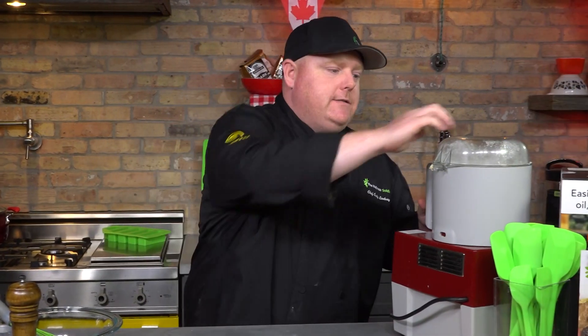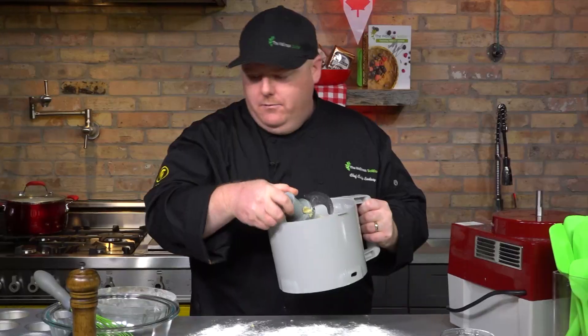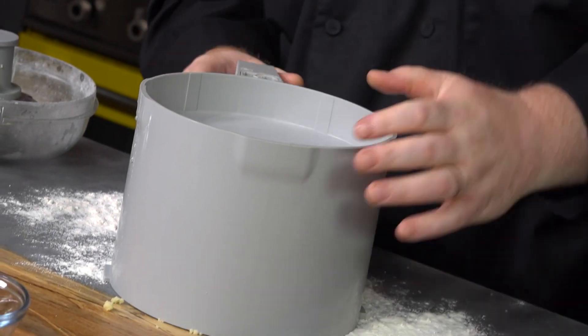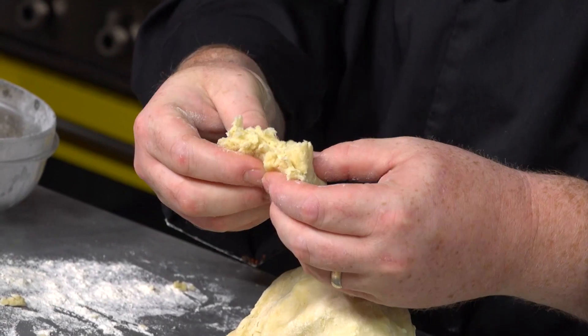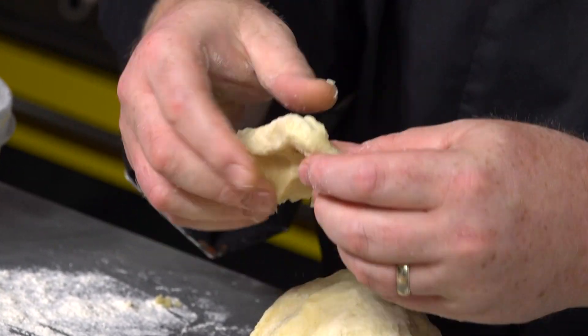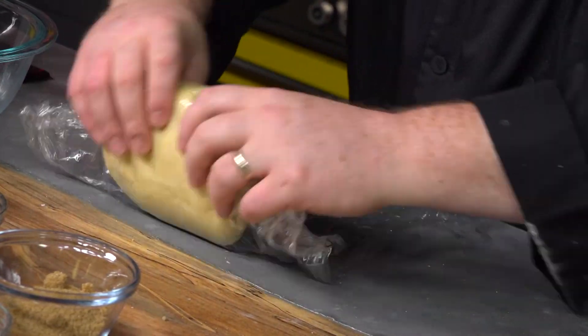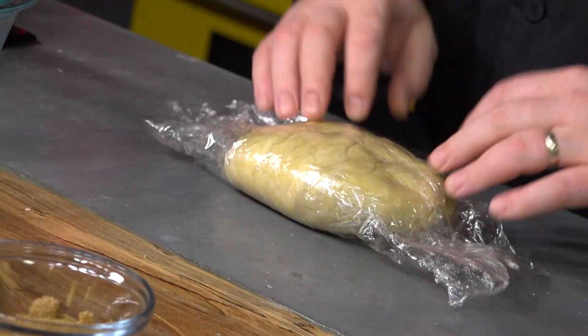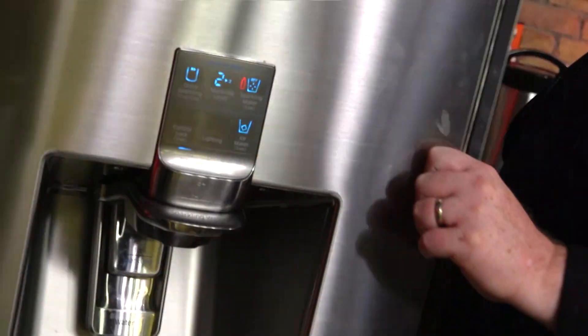The dough is ready. All you're going to do is take it off the processor. Put a little bit of flour down because you don't want it to stick to the table. Take the blade out and just dump it down. It's not dry, it's not too wet. We're just going to grab our Saran Wrap, place it on the table, make sure it's kind of flat, just roll it, and slap it in the fridge for about half an hour. Let it rest.